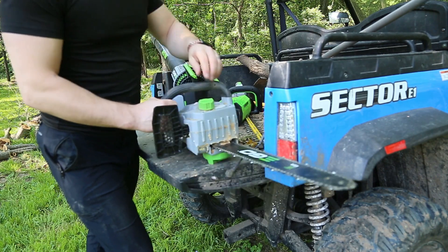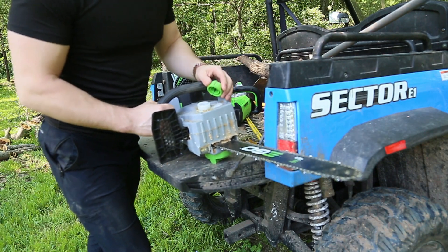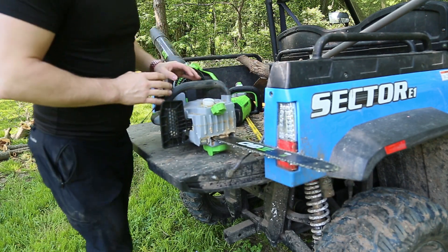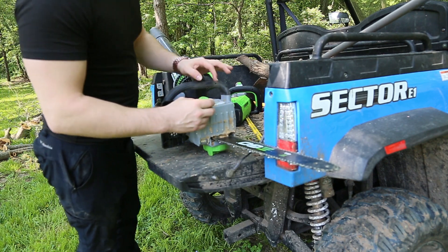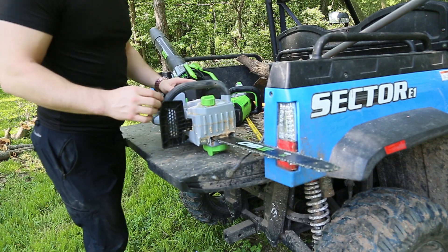Let's take a look. You've got your oil reservoir here. It is actually fairly easy to fill. In fact, this one looks like it needs a replenishment. A funnel is recommended but not required.